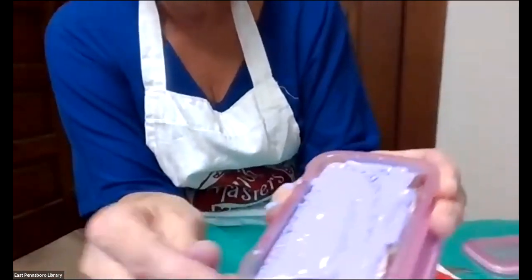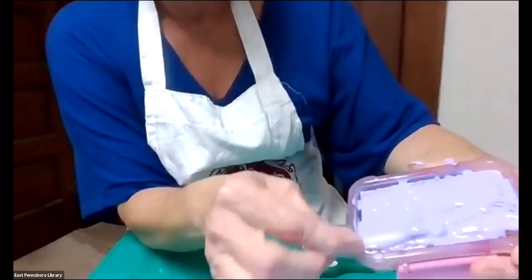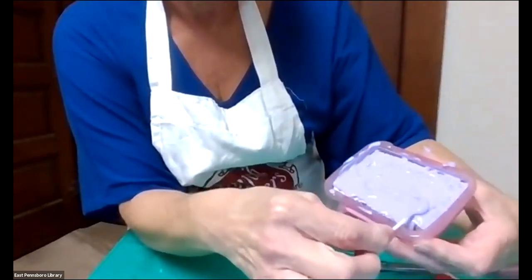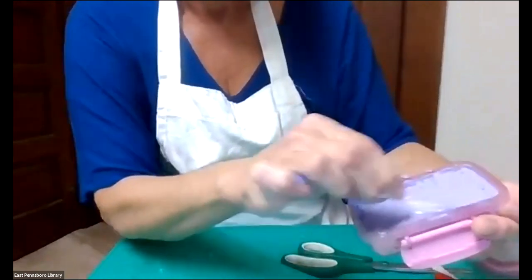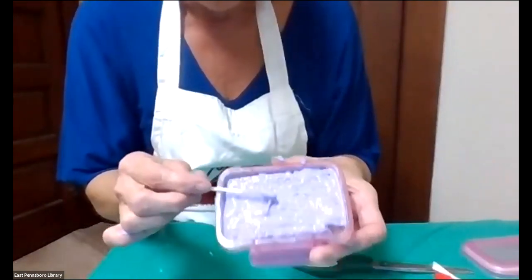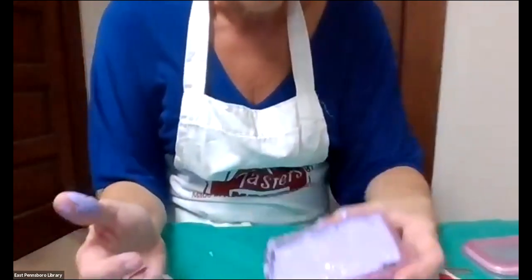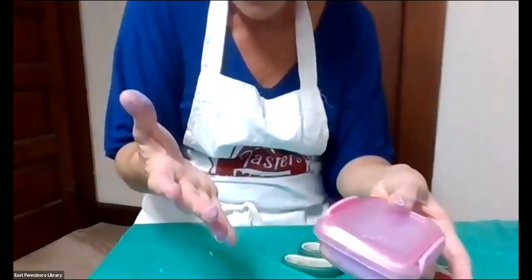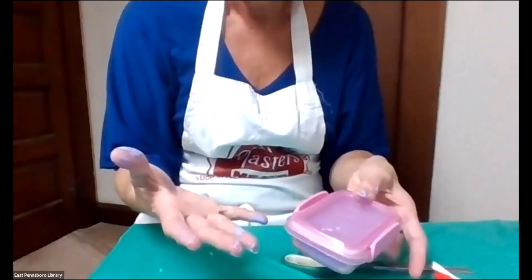I've got my purple paint and I've got it real generous, putting it all over with my cotton swab. Any extra I can just work through. For this ink pad with the purple, I'm going to make sure I get my cotton swab in the garbage can so I don't make a mess. I'm going to go ahead and close this up and let it sit for about an hour or two hours, because it needs a little bit of time so that the paint can set into the container.